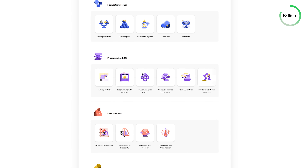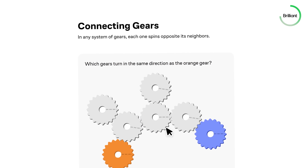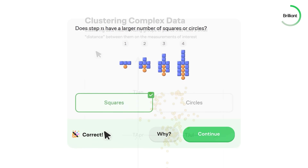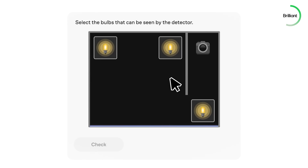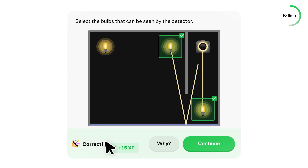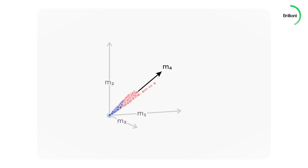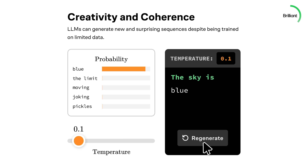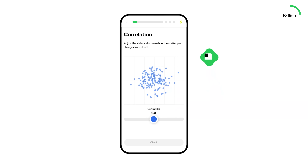Brilliant is the best way to learn math, science, and all computer-related topics, because instead of passively watching, you actively solve problems. It's all about hands-on interactive learning that builds real understanding — whether you are diving into algebra, exploring neural networks, or logic and probability. Brilliant breaks it all down into bite-sized guided lessons that are actually fun. You don't need a fancy background in STEM, just curiosity. Personally, I really liked their course about neural networks because I want to apply AI to my future projects.